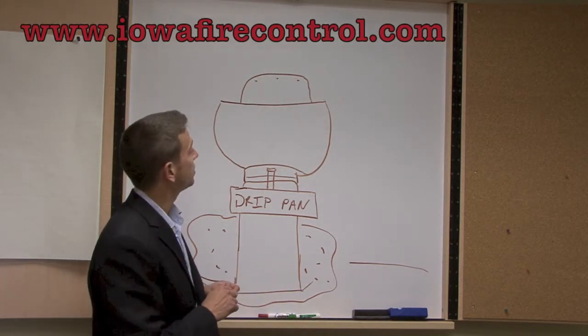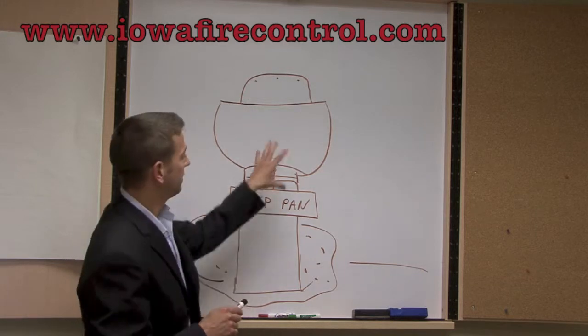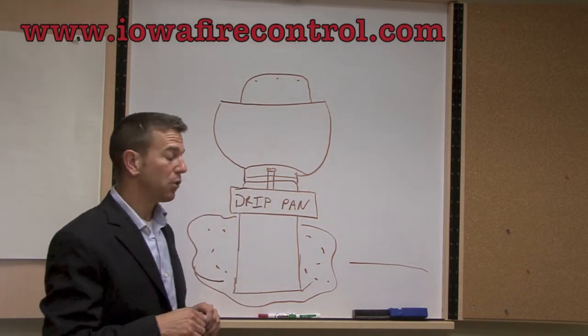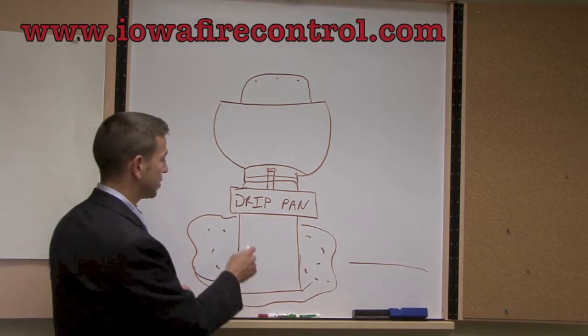Your roof warranty could actually be voided if your fan is being set directly on the roof as well — that's why it's important to have a hinge kit. But what I want to talk to you about is the drip pan.